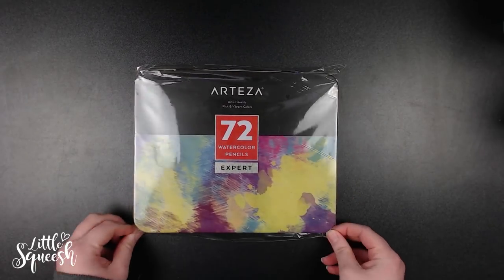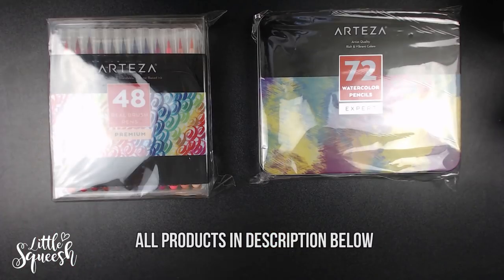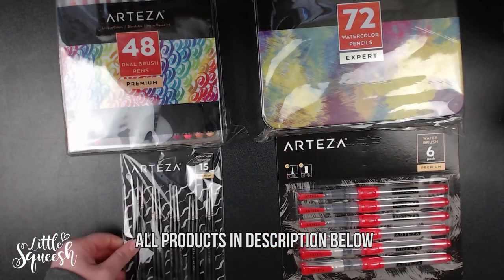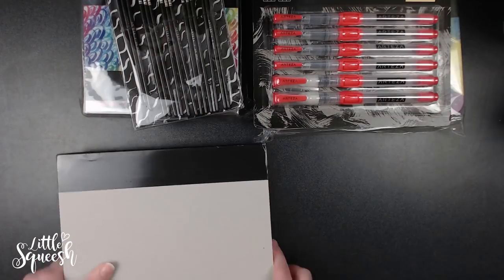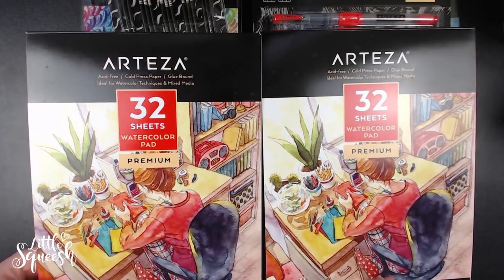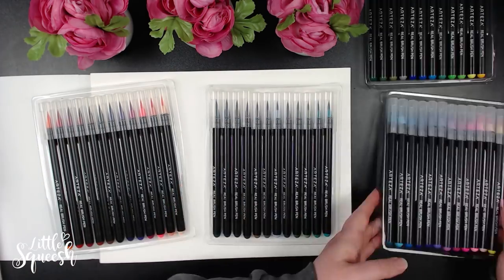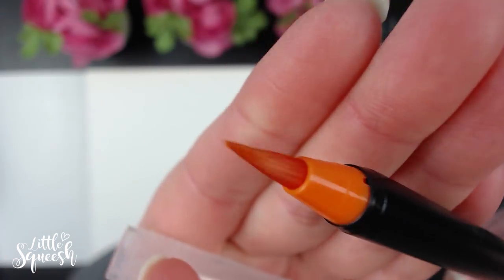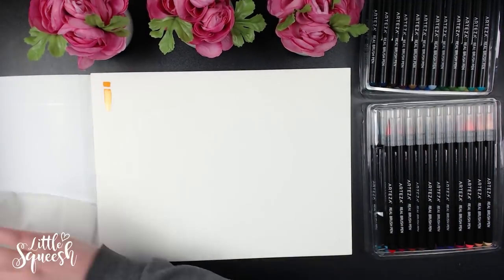Thanks for checking out this week's video. If you watched last week's, I did an elf using the Arteza art supplies and I did say I was going to do a review video — well, here it is. These products were sent to me by Arteza in exchange for a video for their website; however, I wasn't paid to say anything, so all my opinions are my own. I like to be as transparent as possible.